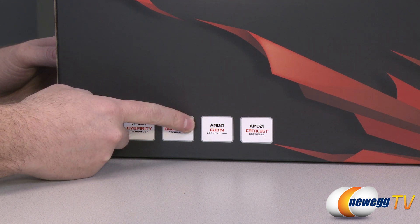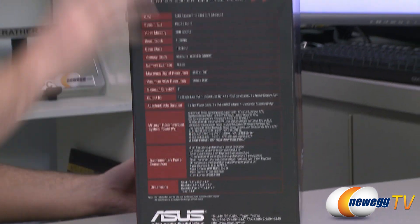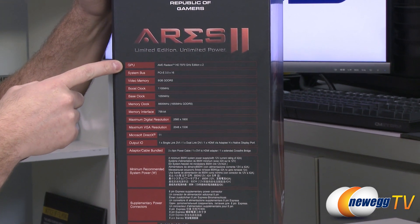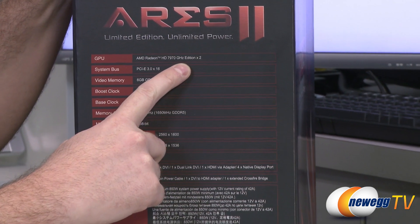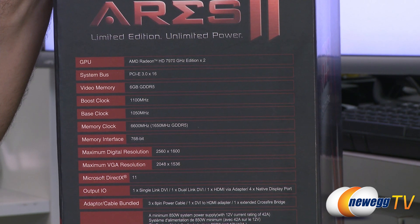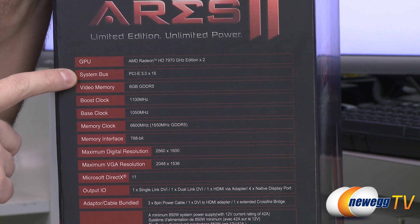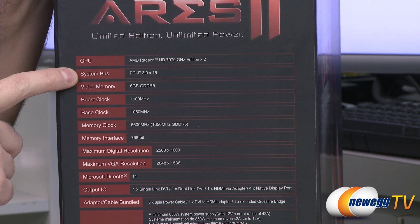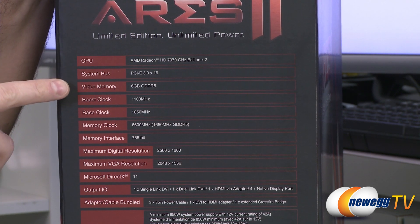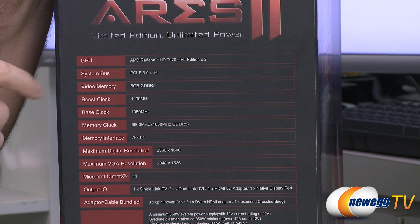AMD's GCN architecture is powering these cards, and you can get the AMD Catalyst software — version 13.1 is available as of filming. Bear in mind this is the 7970 Gigahertz Edition — that's Tahiti XT2, not Tahiti XT — running at higher frequencies from AMD, but Asus has cranked both GPUs up to 1100 megahertz. It runs on a PCI Express Gen 3 bus, so I'd recommend an Intel X79 or Z77 platform, and at least a Core i7-3770K processor to avoid limiting this card's performance.